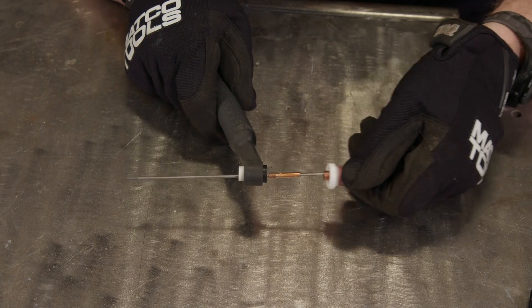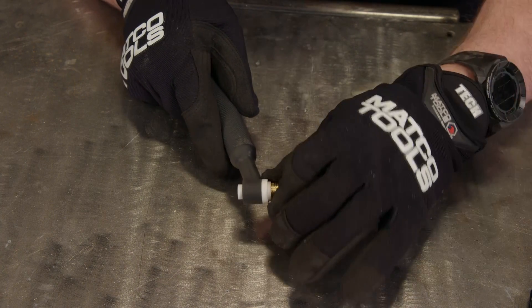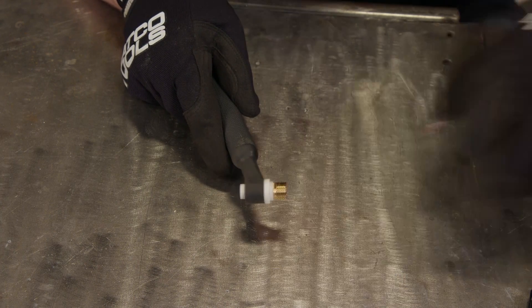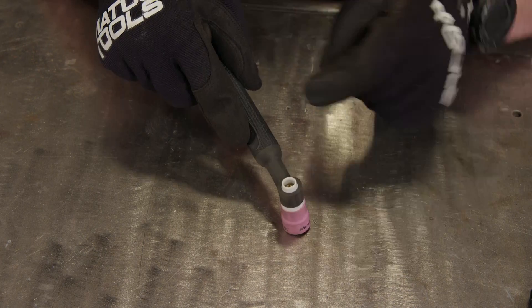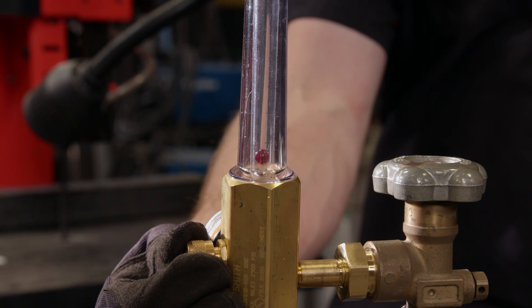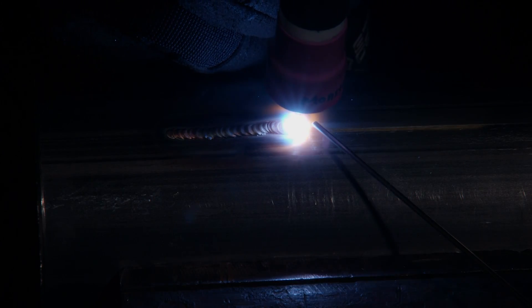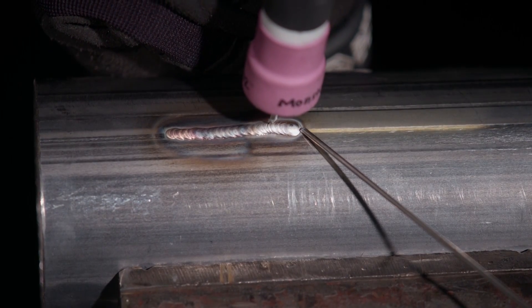I'm swapping out the stock number 7 cup to a larger number 12 gas lens. This will give us a larger shielding area, direct the argon smoothly onto the weld, and keep the hot molten steel protected longer. We do have to turn up the shielding gas flow, but I'm keeping all the rest of the settings the same. You can see when the gas stops flowing there's a nice color change.